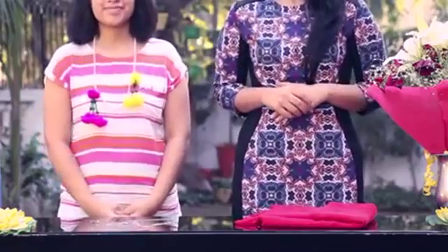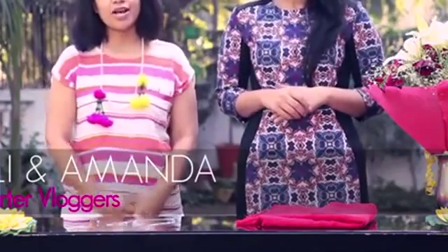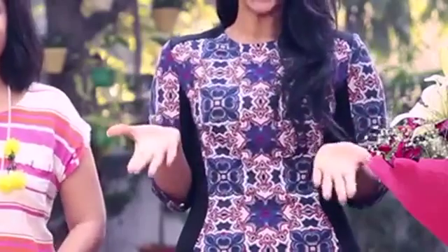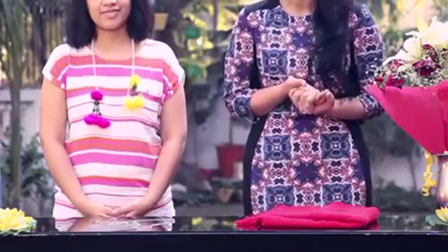Hi guys! Welcome to Lactic School of Style. This is me Amanda and I'm Millie and we are from the blog Style Cooker. So as you know, it's the month of February and it's the month of love. So we thought we wanted to do something fun and special for you guys today on Lactic School of Style.